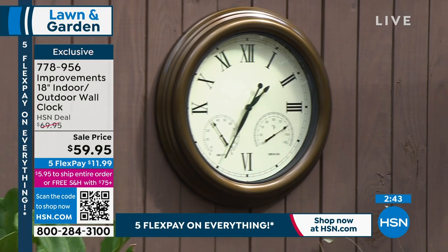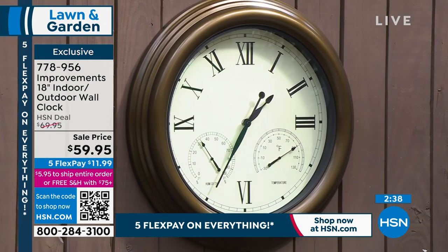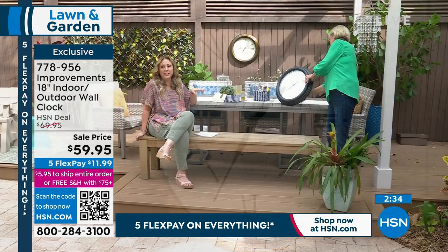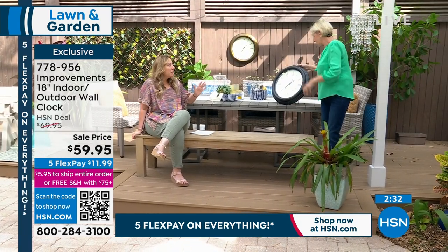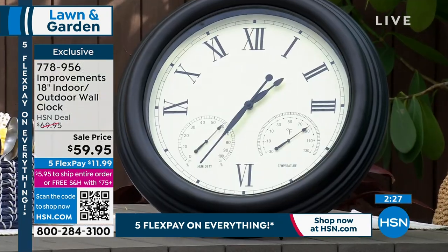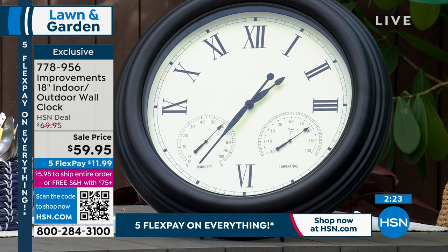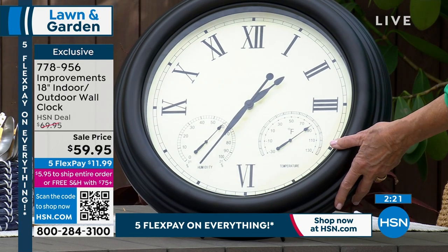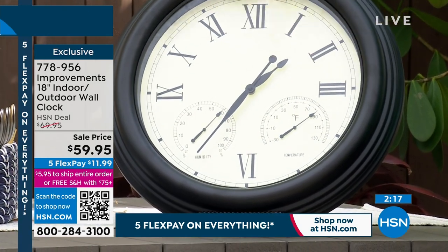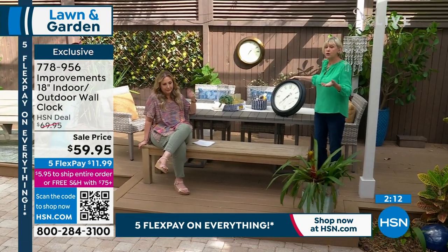You can't just throw any clock up on the wall outdoors. The fact that this is waterproof is a big deal. We are in Florida and the humidity — it's been a spectacularly good year for weather here — but usually it's incredibly humid. I love that it has the humidity and the temperature. It is waterproof, it takes one battery, and those batteries will last maybe six months.